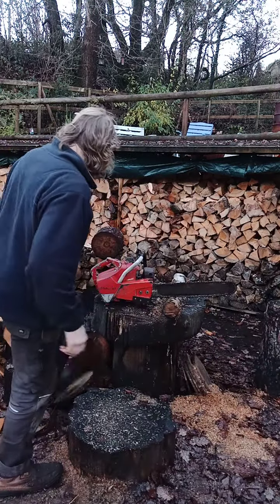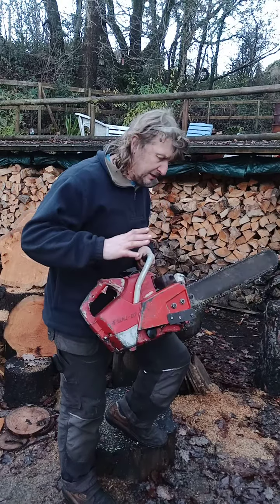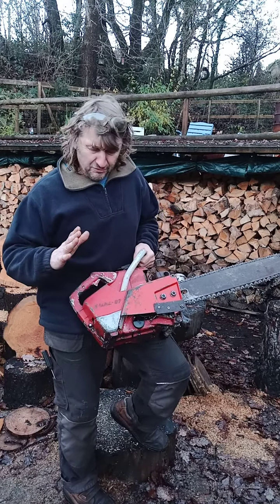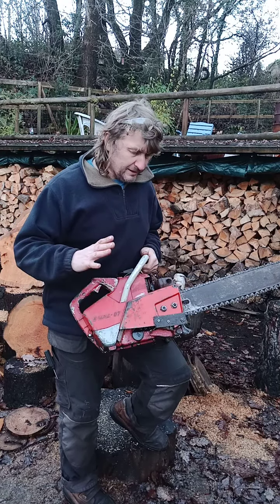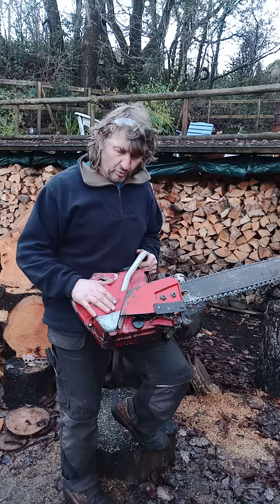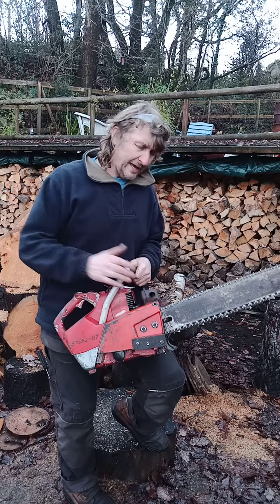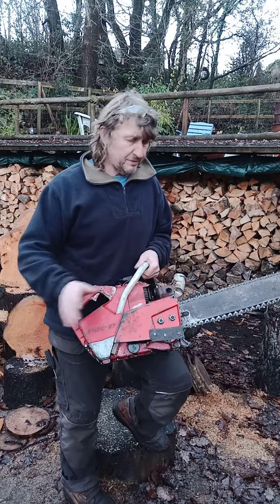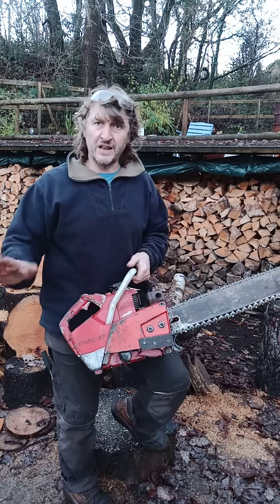Good afternoon guys. I have a cosmetically challenged saw to show you today. This is one of my Stihl 07s — I'm a huge fan of the Stihl 07, a West German saw made from the early 60s, around 1961. Spectacular engine: 75cc, makes a clean 4.5 horsepower. They're just relentless torque, just spectacular.